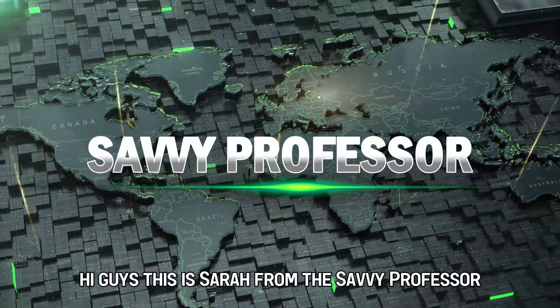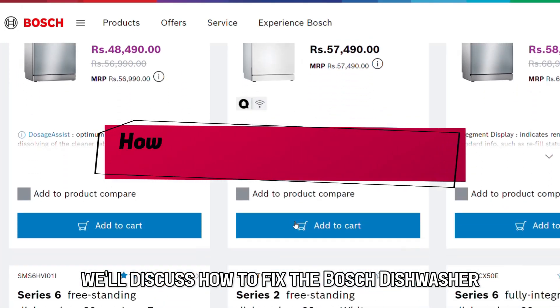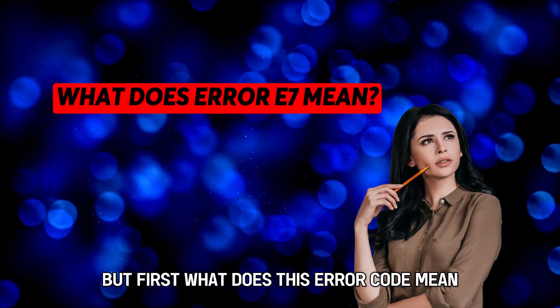Hi guys, this is Sarah from The Savvy Professor, and in today's video, we'll discuss how to fix the Bosch dishwasher E7 error code. But first, what does this error code mean?